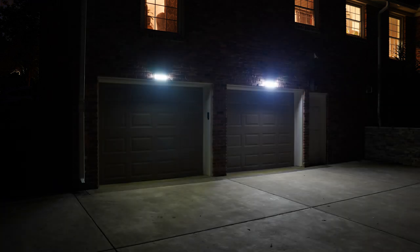In sensor mode, at nightfall the light stays off, but comes on at its brightest setting when motion is detected. It stays on with any motion, and after 15 or 30 seconds with no movement, it shuts back off.